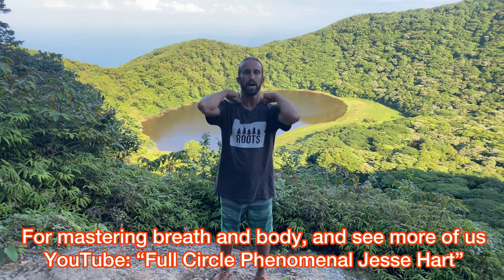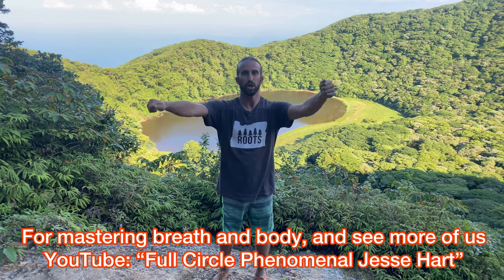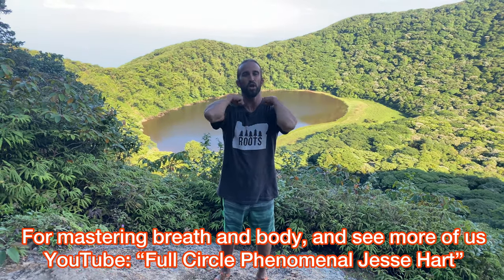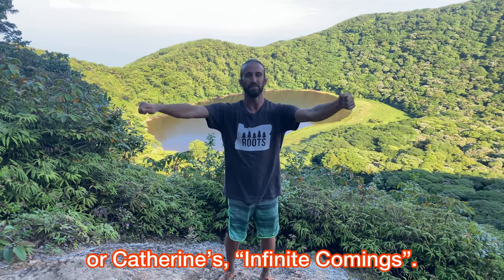Timing the breath in motion is something you can learn on my YouTube channel, Full Circle Phenomenal, where we have a lot of yoga and qigong practices. You can also check out more on our journey as well as some epic fire performances and music videos. Go to Full Circle Phenomenal — Jesse Hart — or check out Catherine's Infinite Cummings. Bring the energy down, let's roll out the shoulders one at a time, inhaling, exhaling, and reverse.